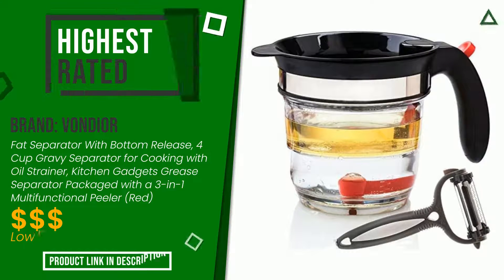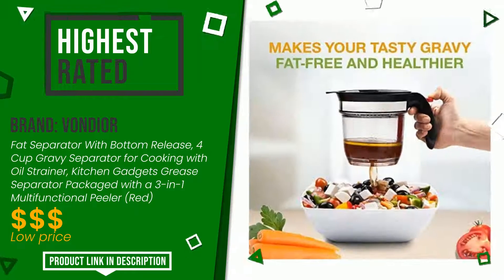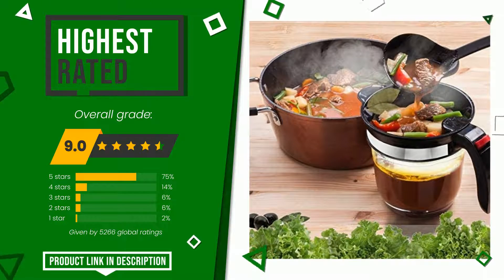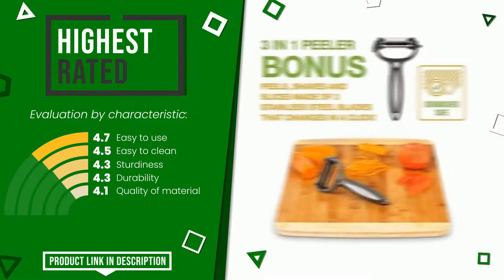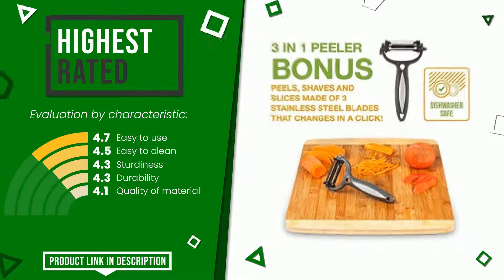Vandior with this item was awarded a final grade of 9 out of 10. It turns out to be the highest rated for this category with 5,266 ratings. These are its strengths: easy to use, easy to clean, sturdiness, durability, and quality of material. At the bottom of the video description you will find the product link with more information and the updated price.